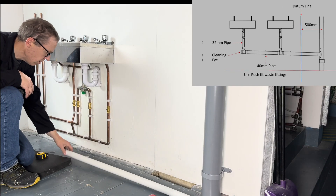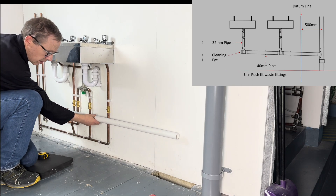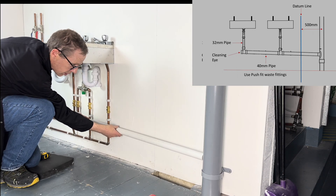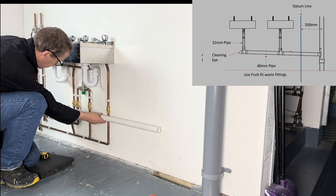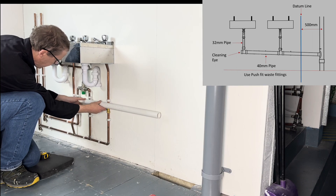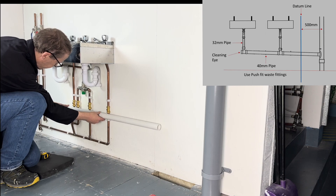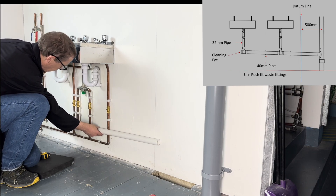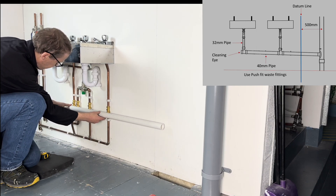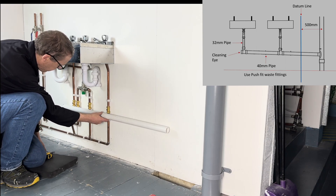Now we need to work out where to position the 40mm pipe coming all the way along, connecting into the stack pipe by the boss connector. We don't want it interfering with the valves access, so a good place would be here. We don't want it sticking out too far, so we'll do it here, being mindful that the pipe has to drop.